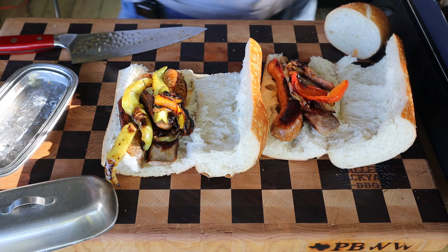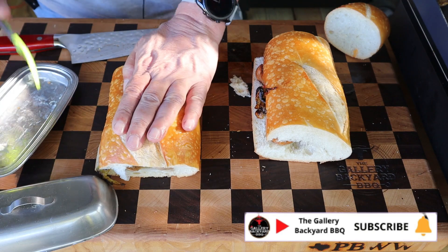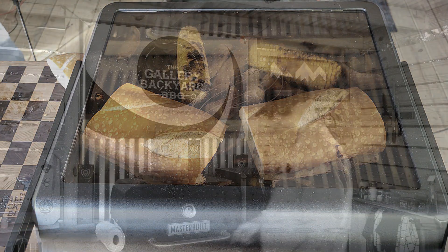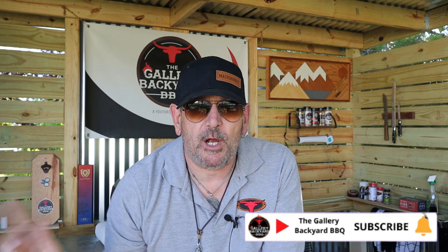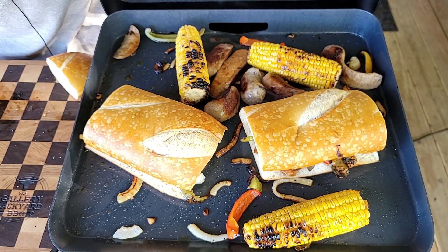Hit that subscribe button and ring that bell so you get notified every time the channel does a future upload. Don't forget the Sunday night chat - it's a blast. I am definitely digging this Blackstone 17-inch electric. I'll do some inside cooking when it rains. Sausage and peppers, Summer of 21 - will be rocking. I'll run my Patreons and YouTube join members. It is summertime, it's 21, and until next time we'll see you soon.